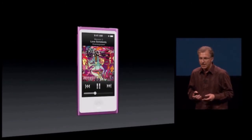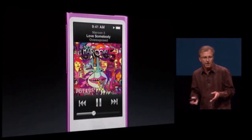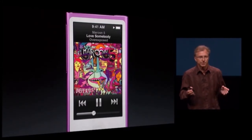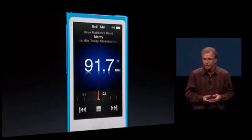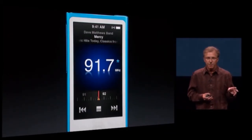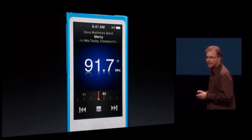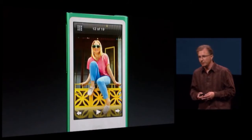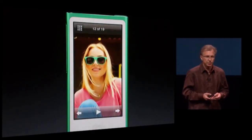That bigger screen is great for experiencing your music even better — full album art, song information, and touch controls all on screen at the same time. We've also integrated an FM tuner that even has live pause, so you can pause your FM or go back and listen to something again. And the Nano is a fantastic photo viewer — with multi-touch, you can simply pinch and zoom your photos.